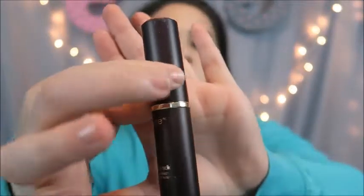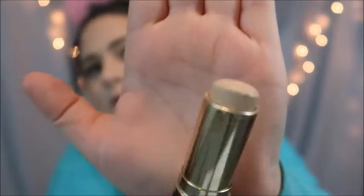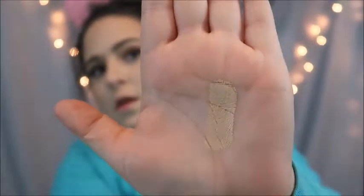The review is on the Tarte — I've been obsessed with Tarte for a while now. This is the Tarte clay stick foundation in the color fair light neutral. It looks like this, just a stick like that, your average stick.